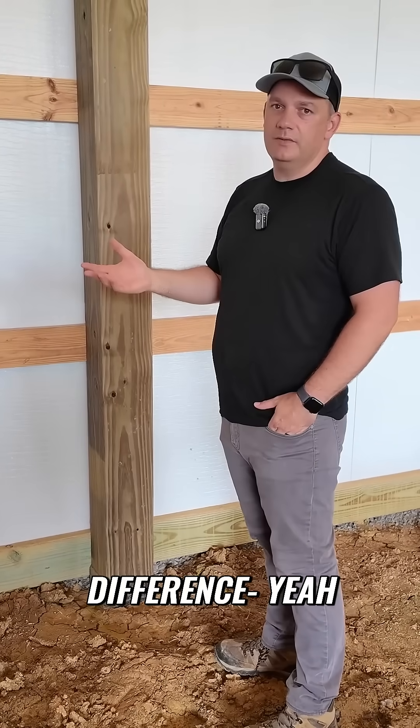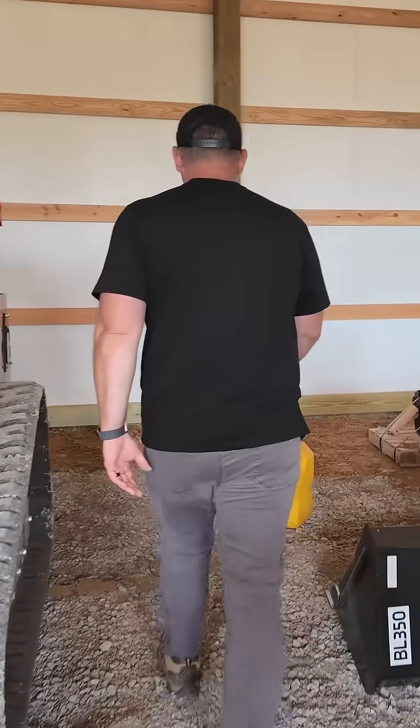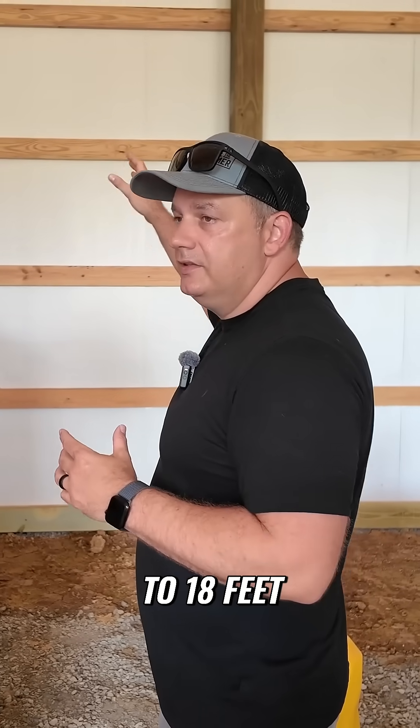I want to say it costs like $800 difference — yeah, that's a no-brainer. I want to show you this is one of the upgrades I wanted to tell you about. So because of structural codes, you can use 6x6s for these walls to go up to 18 feet.